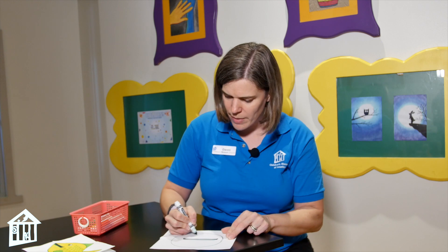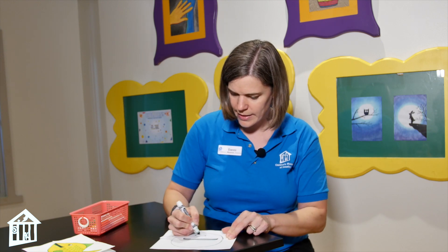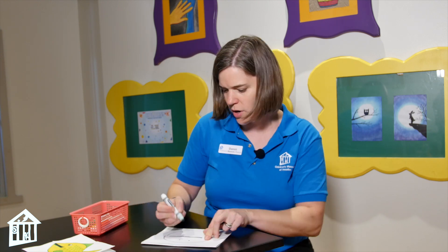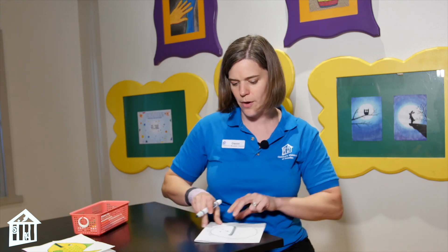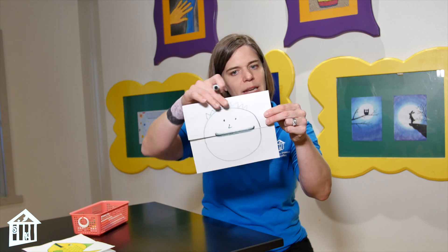Now let's give him a couple of eyes, a little nose — I can't draw upside down! There we go — a little nose and some cool hair. Look at how friendly he looks, right?